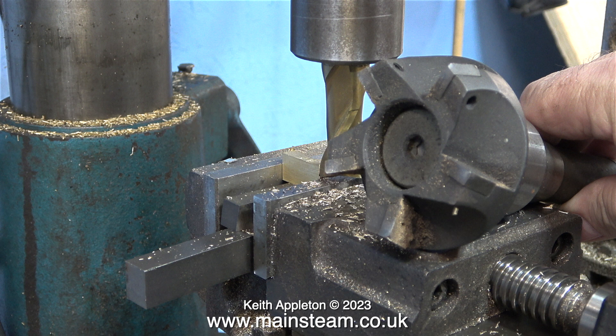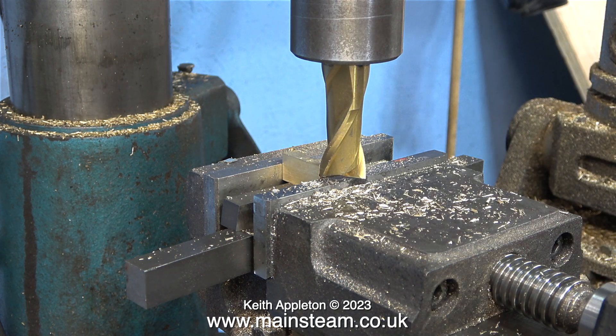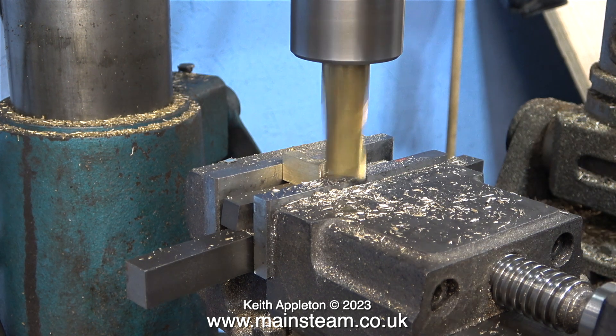I'd just like to mention that I don't have to use a milling cutter — I could use this, it's called a face cutter. This would remove more metal and give me a better finish, but as I say many times, these are tutorial videos and I really don't want to assume that all my viewers will have a face cutter. As you've seen, this three-quarter inch diameter slot drill removes quite a lot of metal.